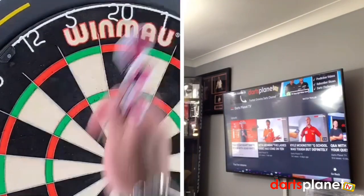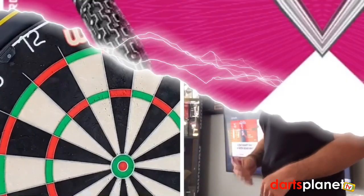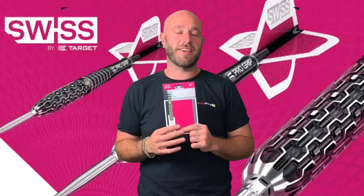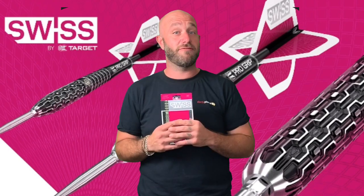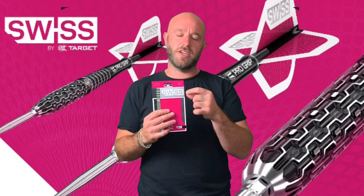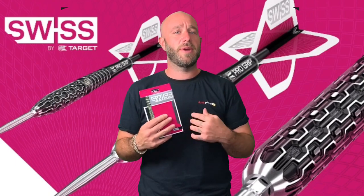Quick review on the Swiss points: I really enjoyed throwing these — really nice dart. I was very skeptical about the grip early on but I actually really liked it, and I think that's a really good design. Love the fact that you can change your points quite easily, because we do like to tinker with our points.